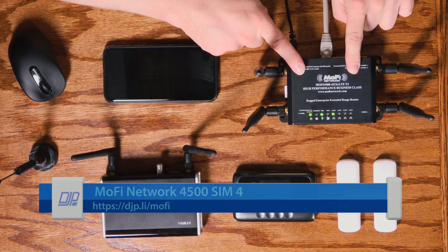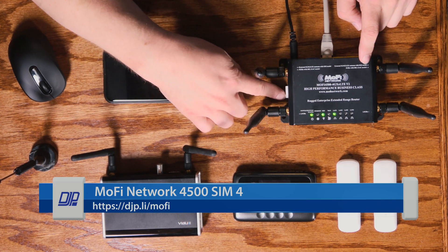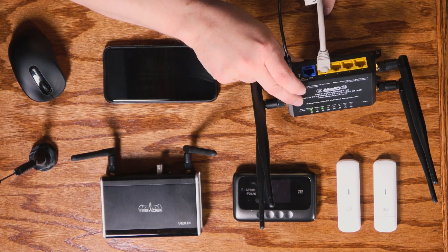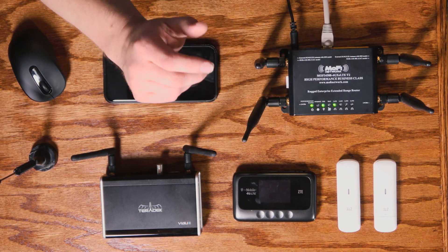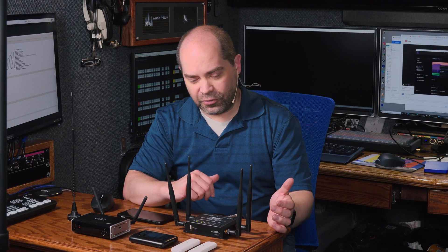In my case, my primary device is this MoFi Network 4500. This is a Canadian company — it's a cellular modem. You put a SIM card in on the side, you've got your cellular antennas, and then you can get an Ethernet connection out, which you can run to whatever you want — into another router, or it actually has a router built right in. You get pretty high speed, pretty reliable internet on the move.